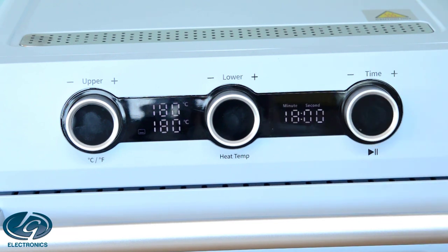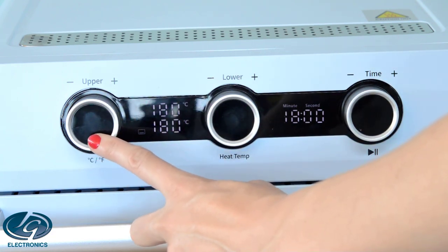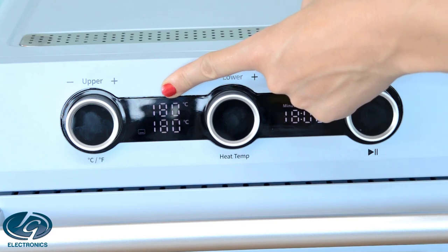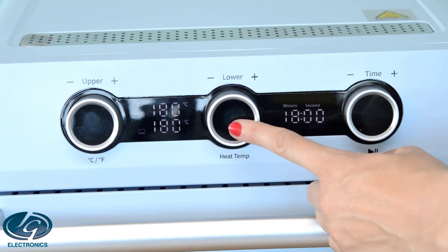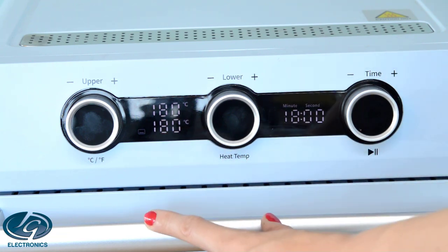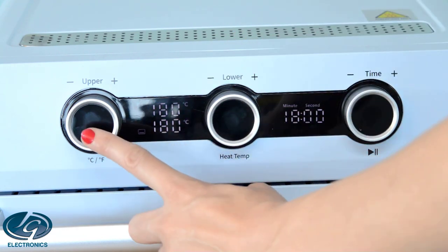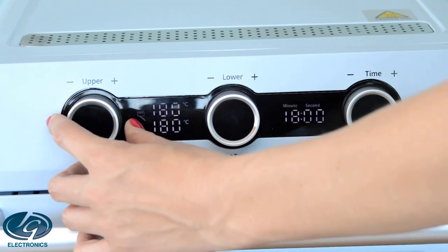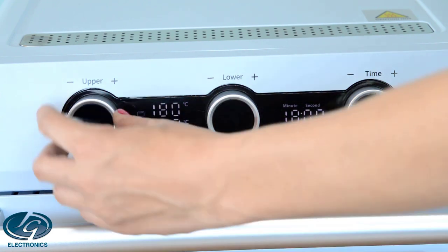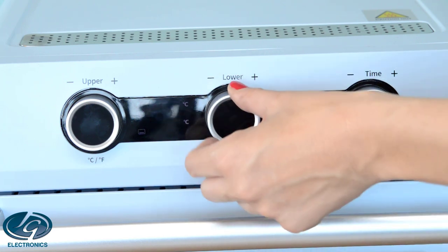The first two knobs are to set your temperature for the upper and lower elements. The first knob on the left sets the upper element temperature, and the temperature reading at the top shows what the top element is currently set to. The second knob is the lower element knob, and the temperature reading at the bottom shows the current lower element setting. We strongly recommend always keeping the top and bottom element temperature the same to prevent uneven baking. Turn the upper knob anti-clockwise to decrease temperature or clockwise to increase it. The same applies for the lower element.